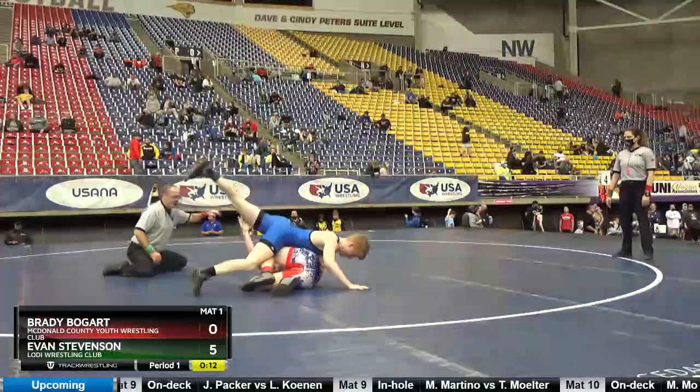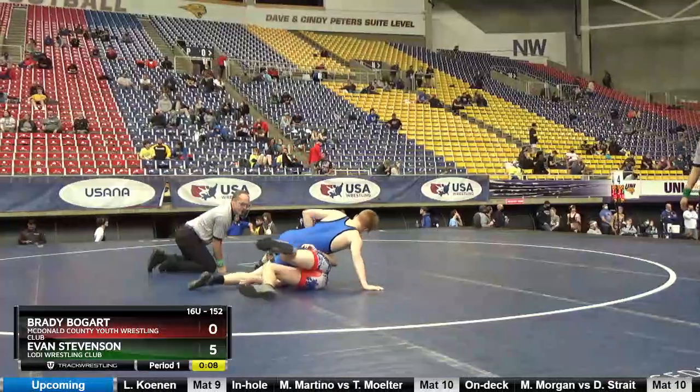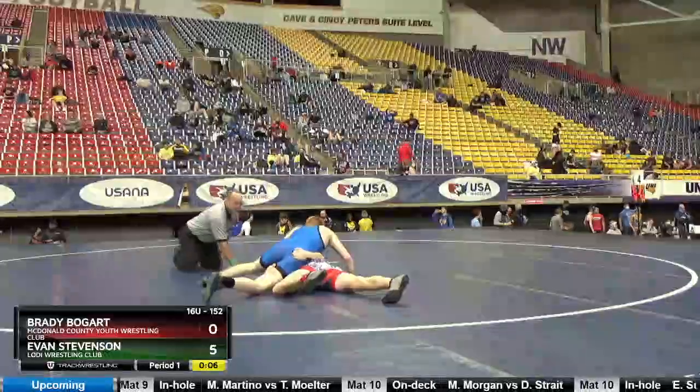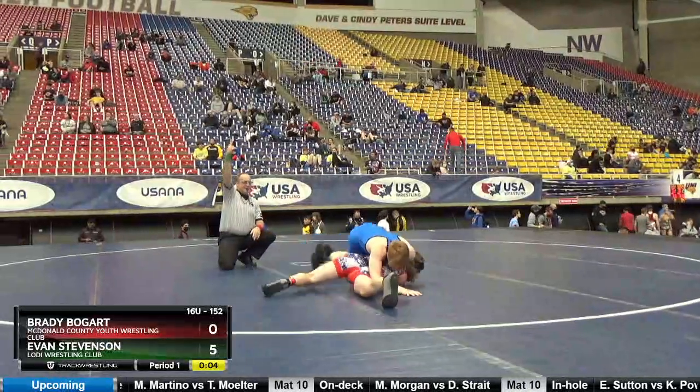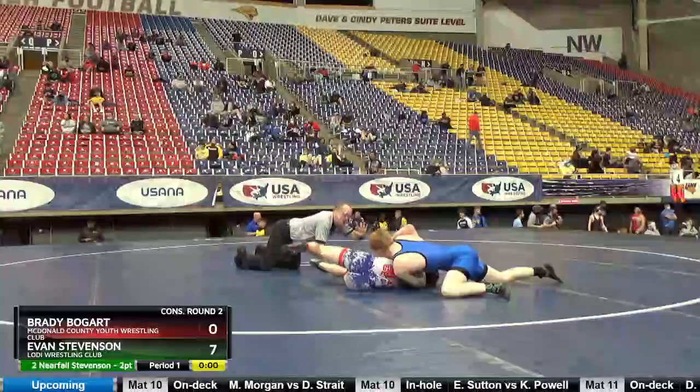Up over the gear, up, up, up. Three, two, one, two, three.